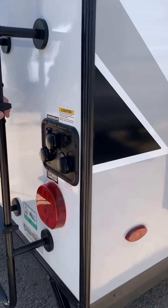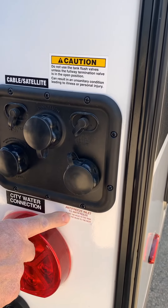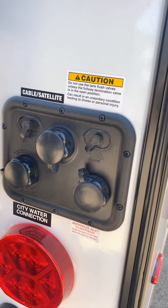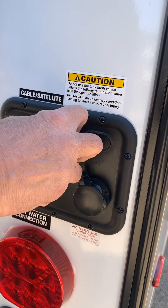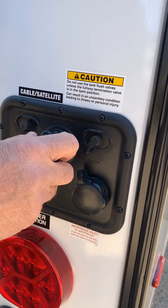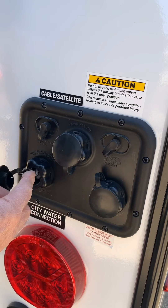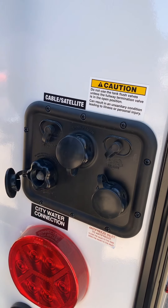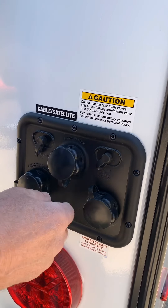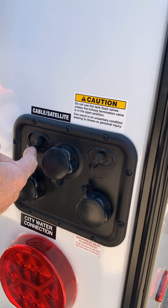As we continue on, we're talking about winterization. Here's the antifreeze inlet. This one here is your black tank flush, which rinses your black tank out when you're dumping the trailer. This is your city water inlet that brings fresh water in if you're in a nicer campground where you can hook a hose directly to the unit. You also have a satellite inlet and a cable TV inlet.